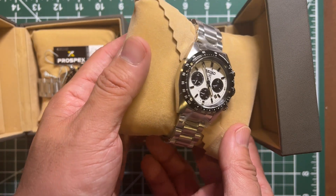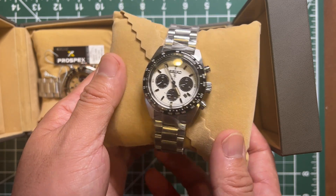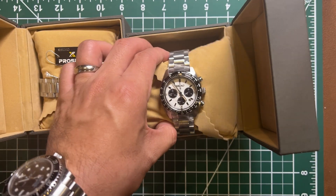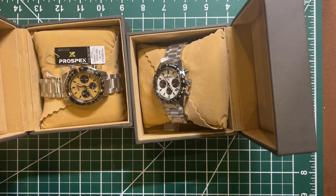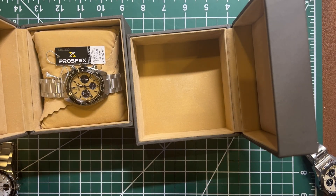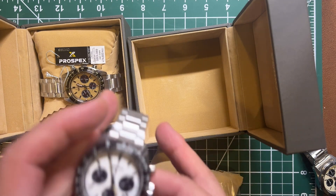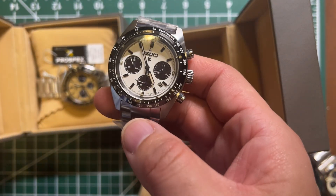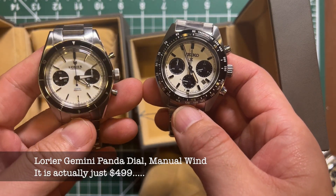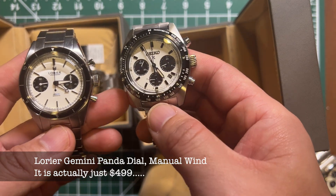Look at the dial — this dial is pretty sick. It's really like the panda dial of the Daytona. I don't have a panda Daytona with me, bummer. I do however have two other panda look-alikes right here.